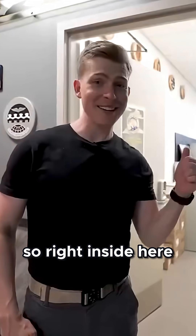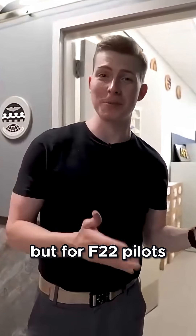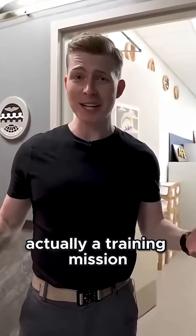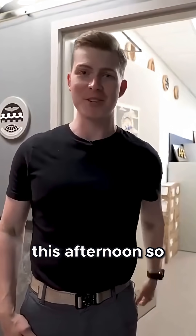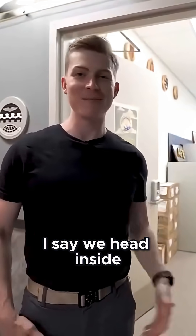Right inside here is aircrew flight equipment. You can basically think of that like a locker room, but for F-22 pilots — it's where they all go to gear up before each flight. There's actually a training mission taking off a little bit later this afternoon, so a few of the pilots are in there gearing up right now. I say we head inside and check out some of that gear that they wear for every flight.